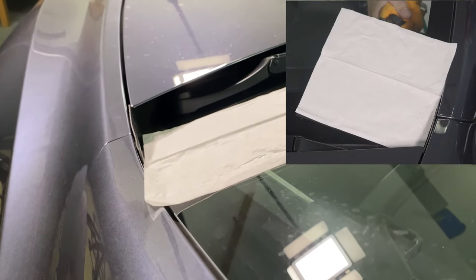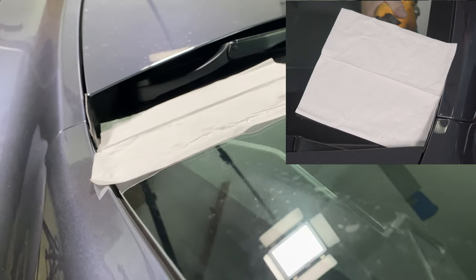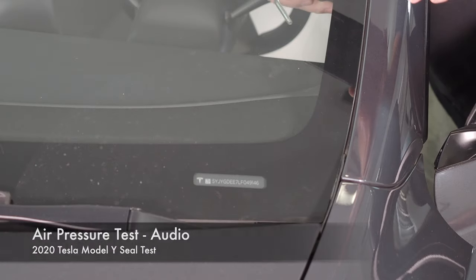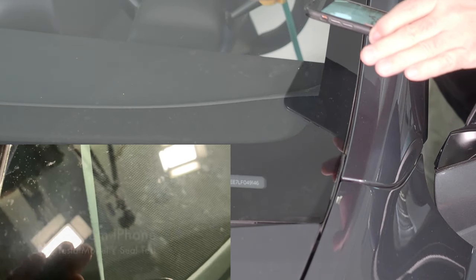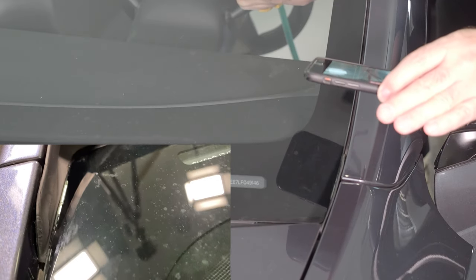I think we found a problem. I'm going to put the phone close to the window and spray air, and we'll see if we can hear when we get close to this spot.